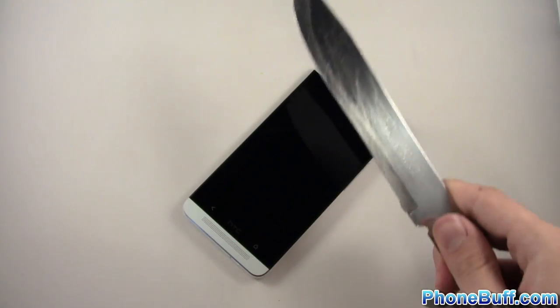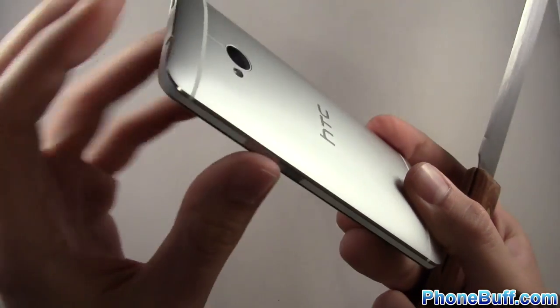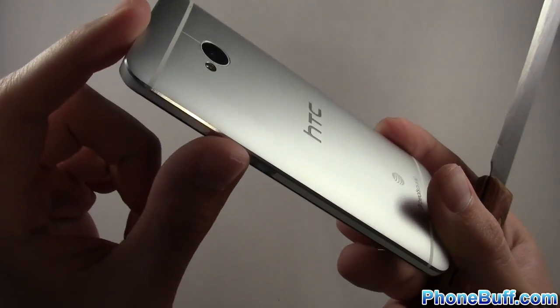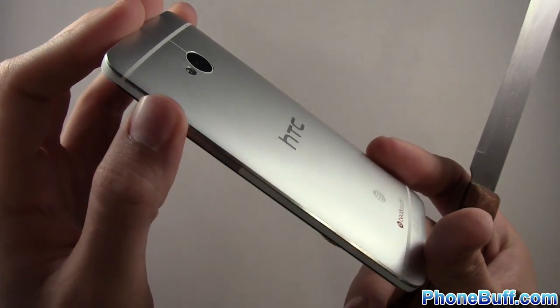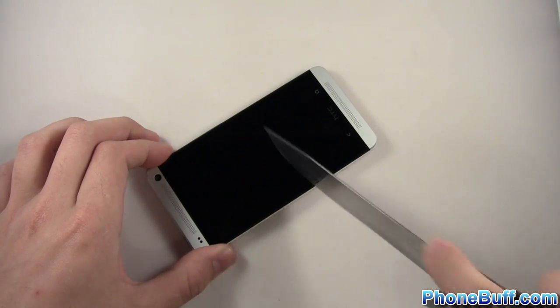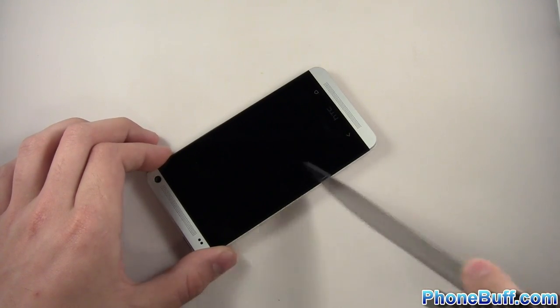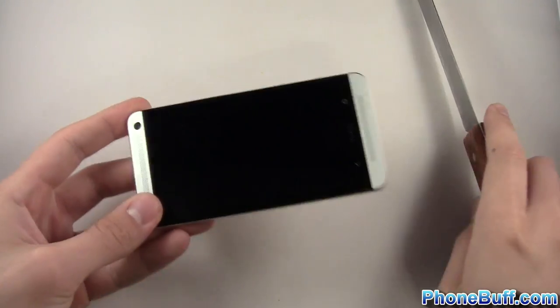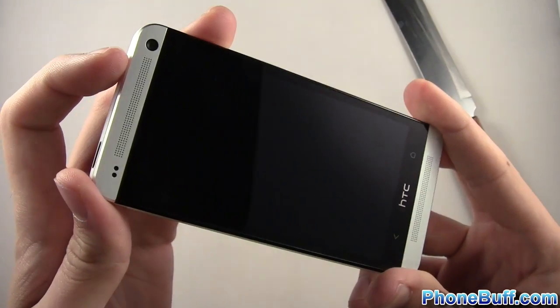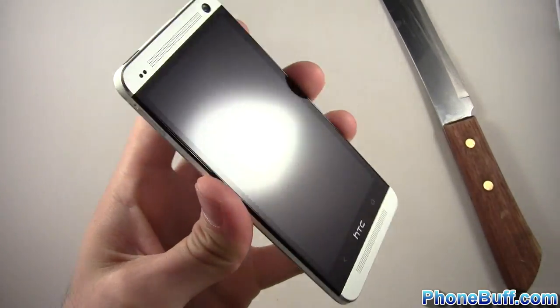Let's bring out this humongous kitchen knife. We'll try the screen and also test these fine finished edges on the HTC One — similar to the iPhone 5, which did sustain quite a few scratches. First the screen: I'm applying pressure, not scared to put pressure on it, I have a lot of trust in Gorilla Glass. That should be enough punishment. I don't see anything in person, and on camera nothing's showing. Let me clean it off — it looks beautiful, 100% perfect.